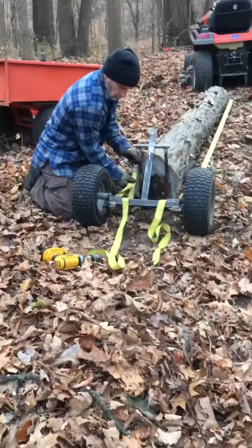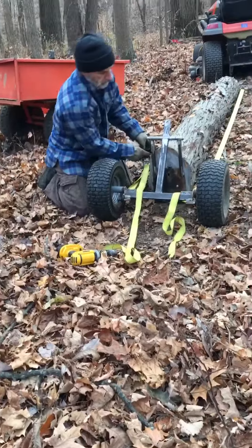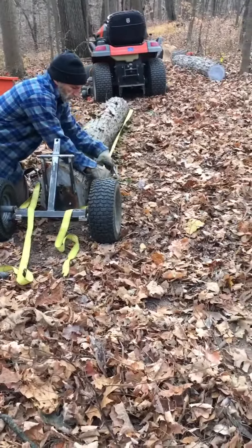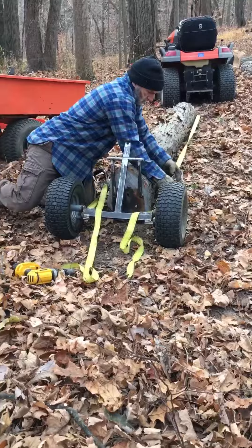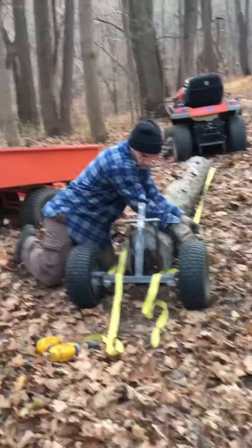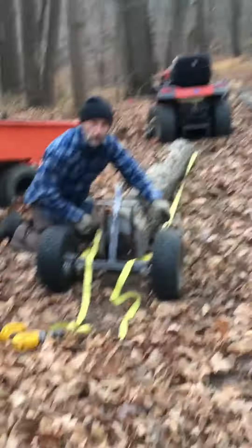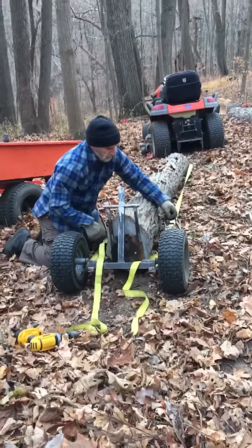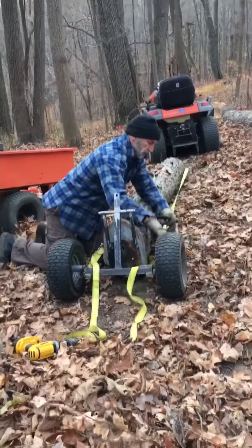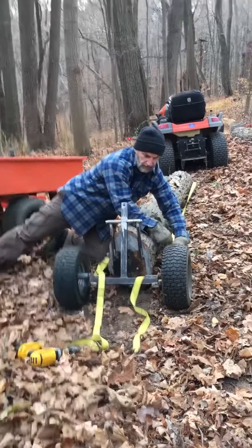Here we go. As you can see, we're already lifting the log, and then we'll just continue to put it in tension so when we tow, everything stays together.